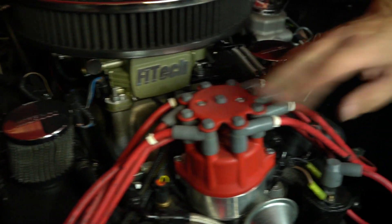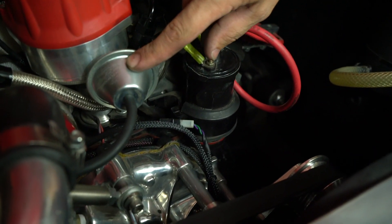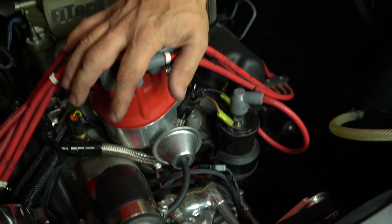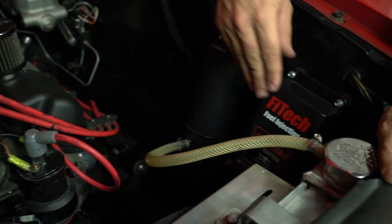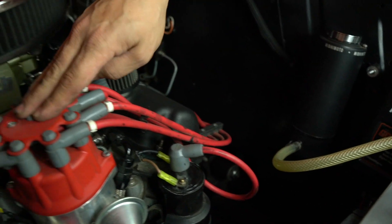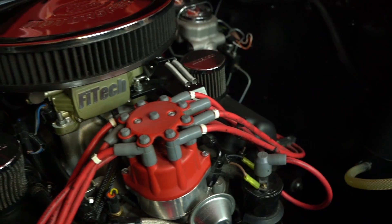This distributor happens to have a two-wire pickup with mechanical and vacuum advance. So this distributor is doing all the ignition timing control by itself — it's just sending a signal to the CDI box. The CDI box is sparking the coil, the coil sends the spark back up to the cap, and the distributor does its thing all by itself.